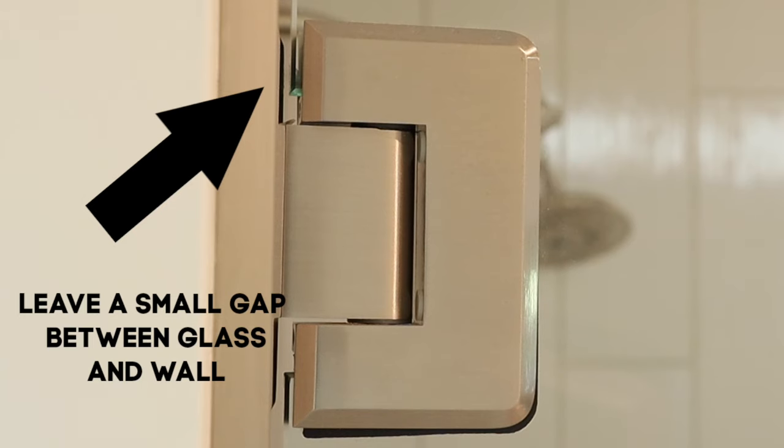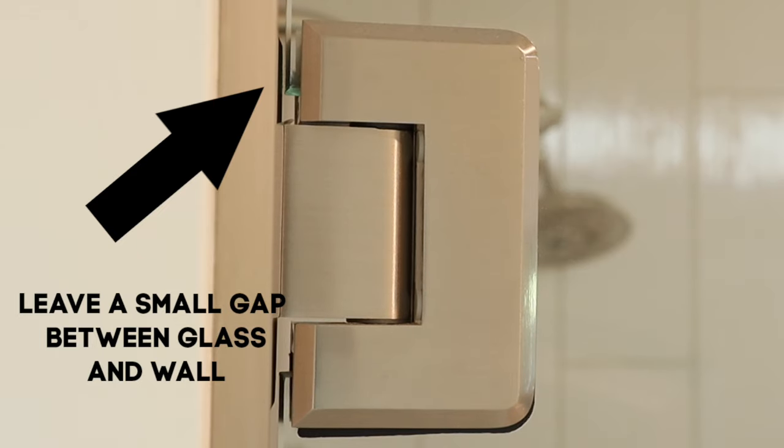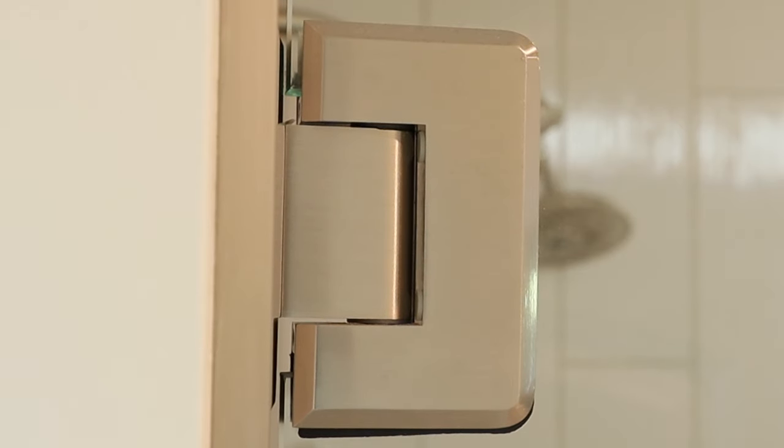Now I'm watching that gap. You're going to see the glass close towards the wall, and then I back it off just a little bit. Once I do that, the glass is a lot more even on the top and the bottom.